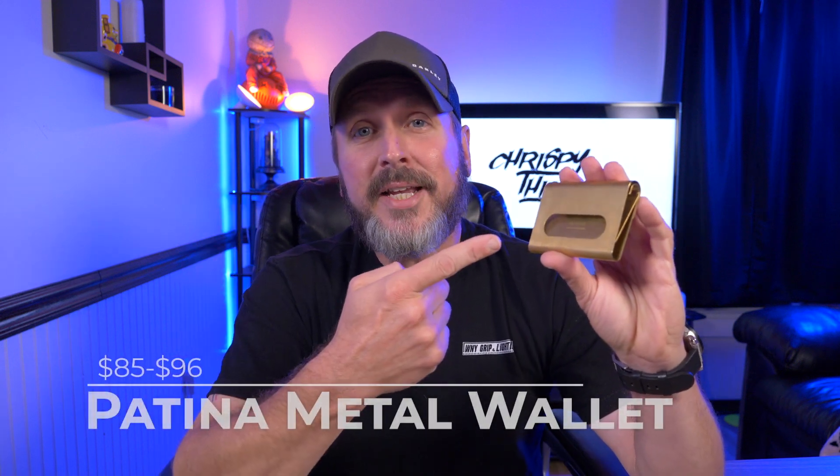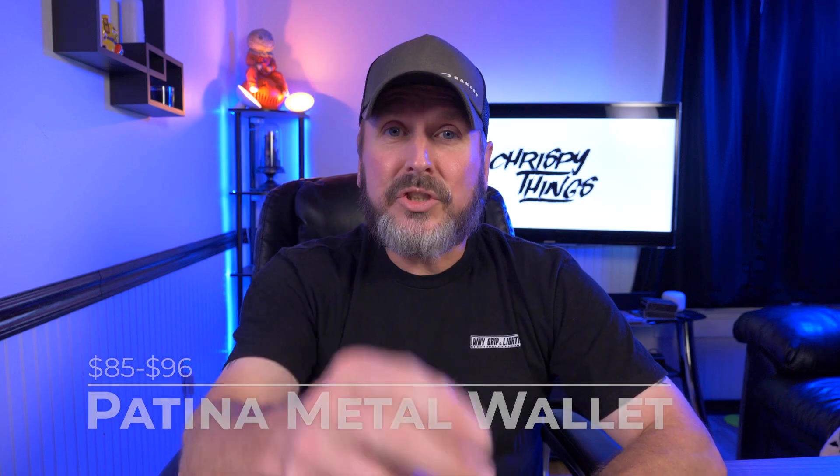Hey guys, welcome back to another video. You know how much I love unique original wallets here on this channel, and I think I found a pretty good one. This is the Patina wallet. Let's check it out.